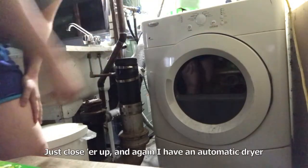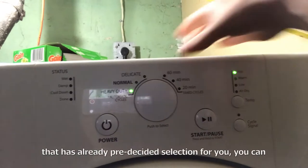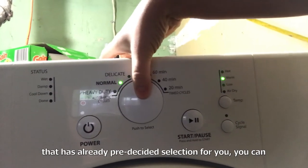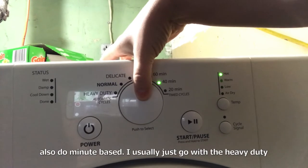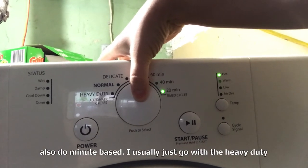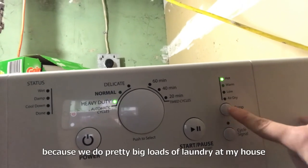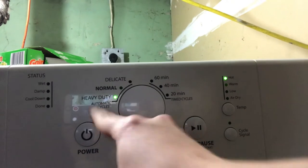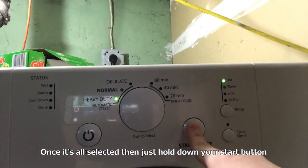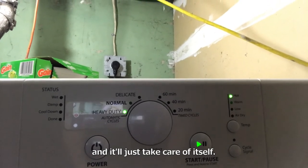Just close her up. I have an automatic dryer that has pre-selected options for you. You can also do minute-based drying. I usually just go with the heavy duty because we do pretty big loads of laundry at my house. Once it's all selected, just hold down your start button and it'll just take care of itself.